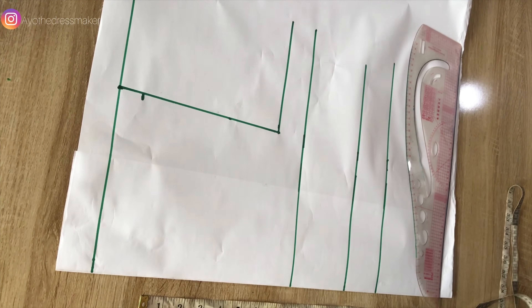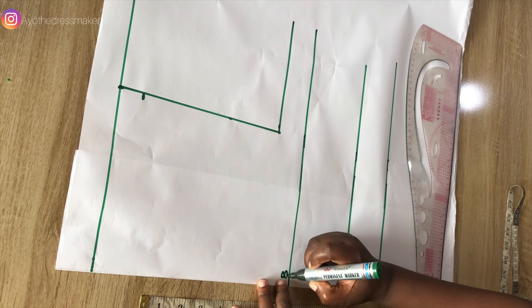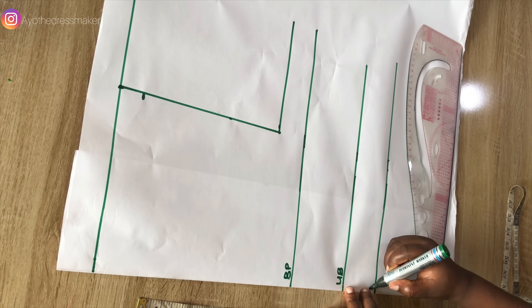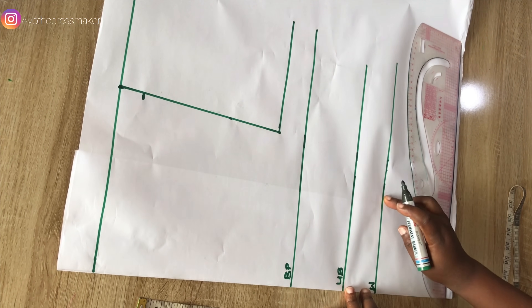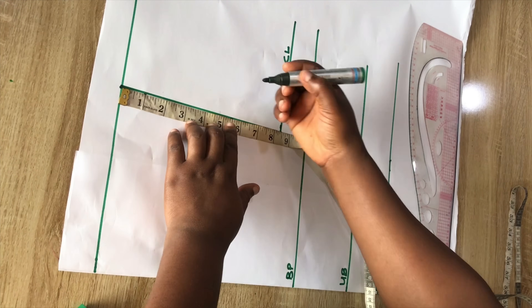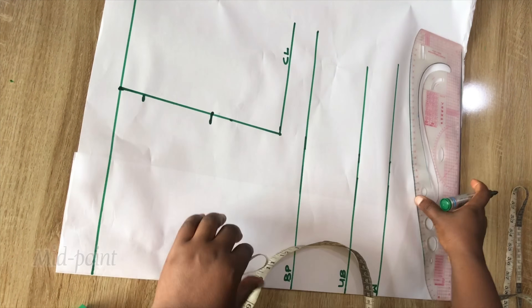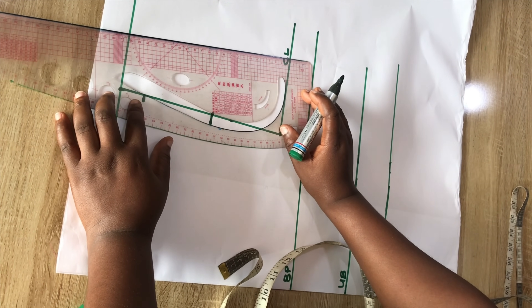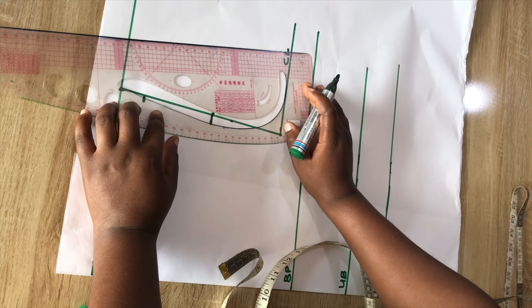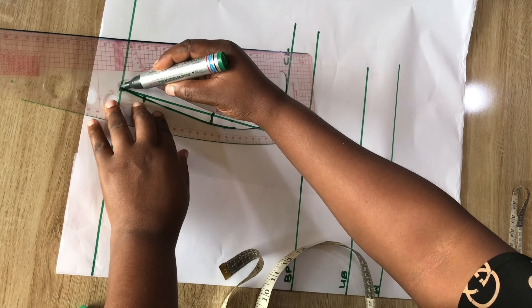Here I have the vertical lines outlined. This is the bust point, the next line is the under bust, and the next line is the waist area. Right here we have our chest line. I'll come to the center line and go outward because I'm drafting the front part first, and I'll create my armhole curve.